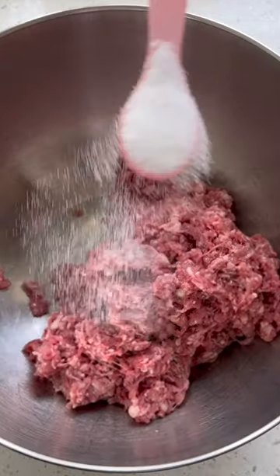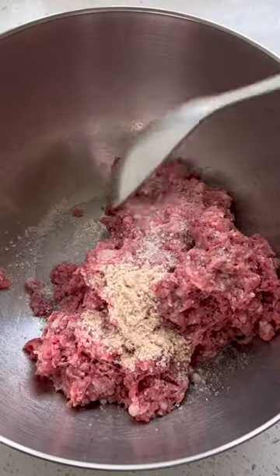Today I have made some lamb meatloaf for dinner. I have seen references of meatloaf in movies so many times.